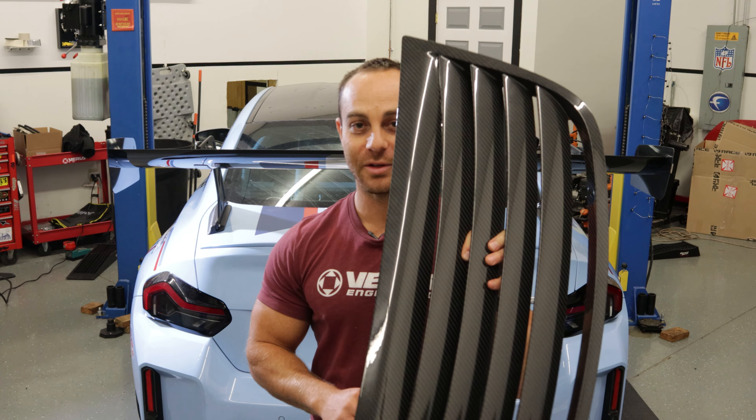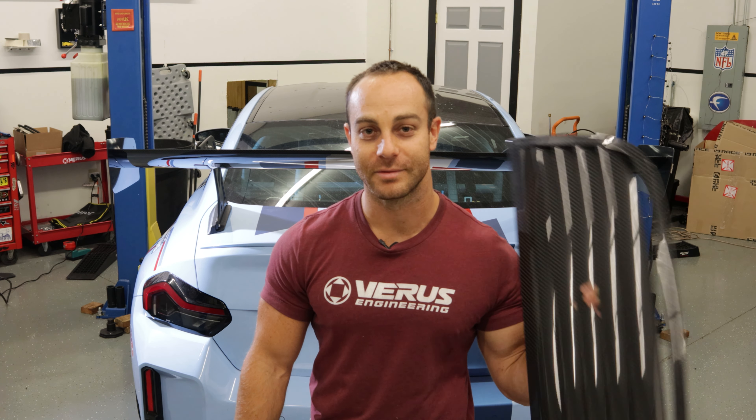Overall we're basically going to remove the hood from the car, shove it on some carpet, cut a big hole in it, install this guy, throw it back on the car. Let's get to it.